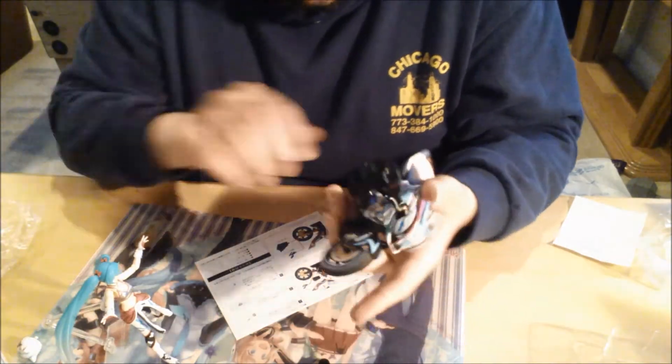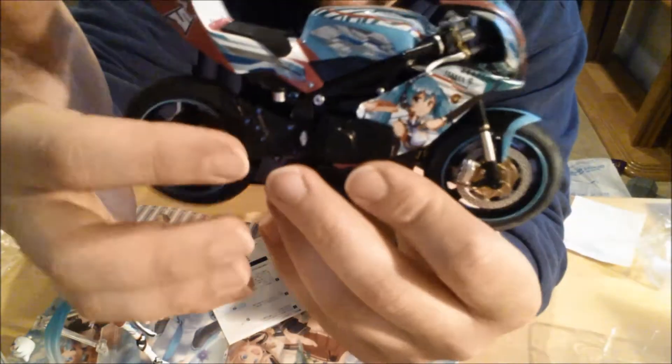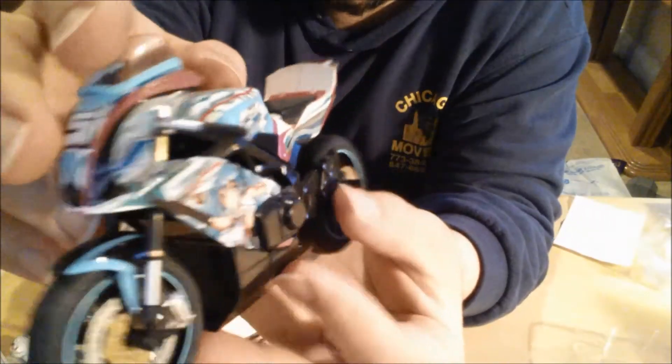It's a pretty cool Miku figurine — again, a little small. It took me a while to get some of these things on. There are a couple of things you need to put on the motorcycle. Here's the front of it, here's the back — there you go. Like, a full look around — there you go, and boom.